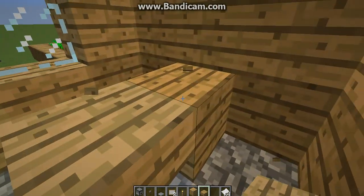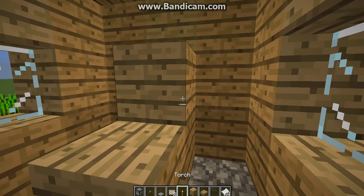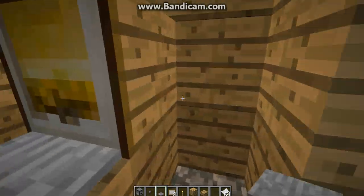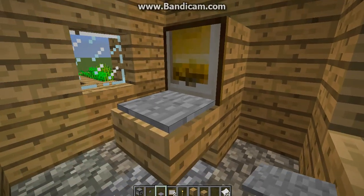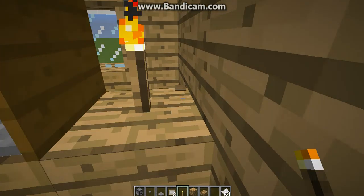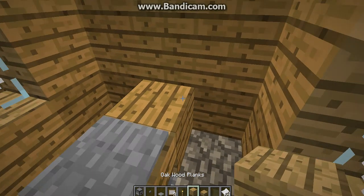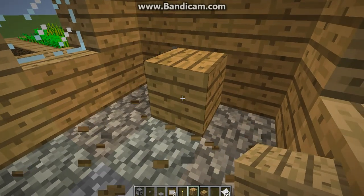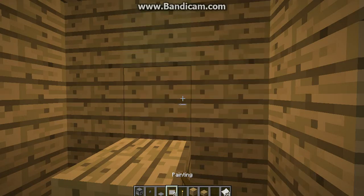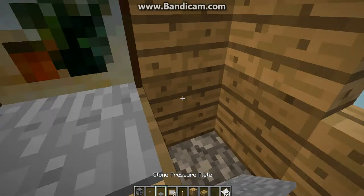I'm going to have to fix this. Sorry about this, guys — it's kind of weird on my single player world. Anyways, you have your computer here. The moral of the story is sometimes it works, sometimes it does not work.